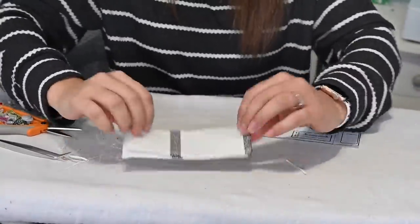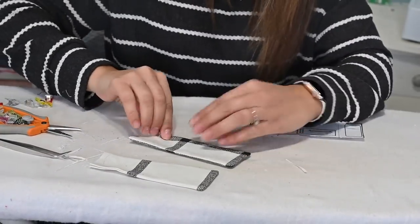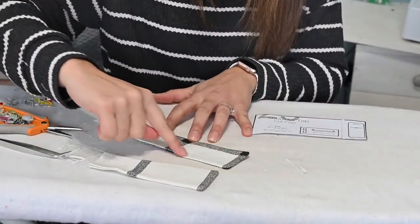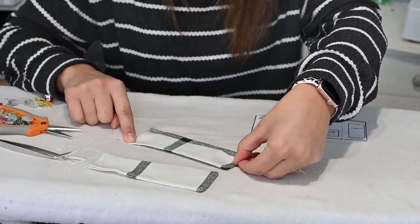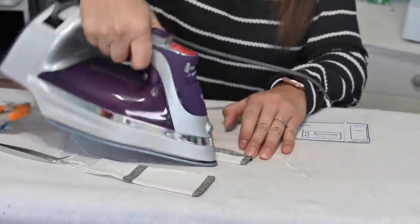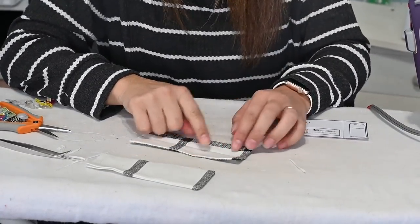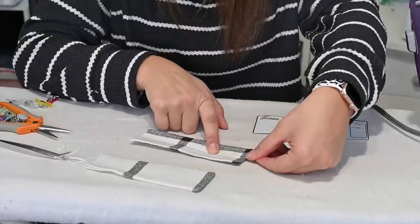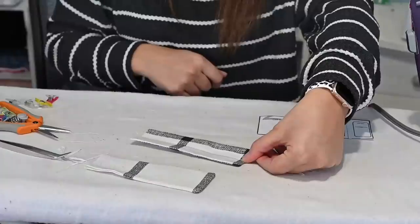Now that they've all been turned and steamed, I'm going to sew a topstitch all the way around at one-eighth of an inch. Then I'll put the buttonhole one-quarter of an inch away from the edge. To find the center, fold it in half and give it a steam — that crease marks where the buttonhole goes, right at the halfway point, a quarter inch from the edge. Let's do that for all of them.